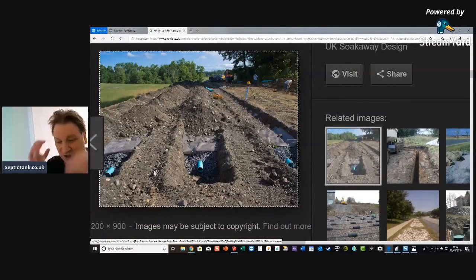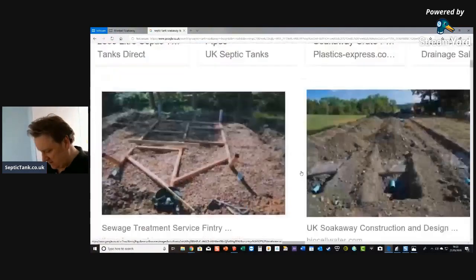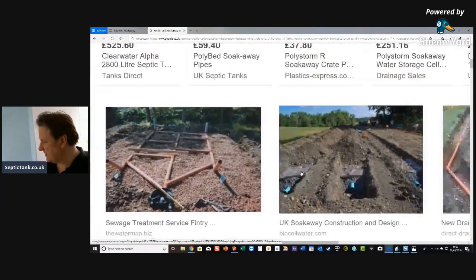Here's another type of soakaway. You can see the soakaway pipes surrounded by gravel, with membrane on top of them and then soil on top. So that's another type of soakaway — there are so many different kinds on the market today.